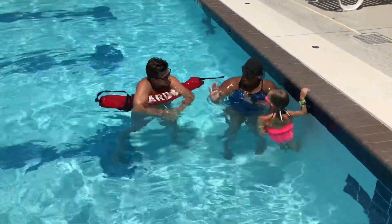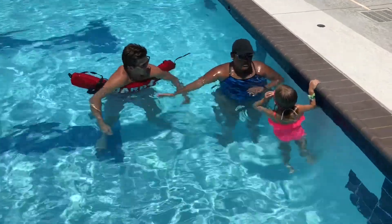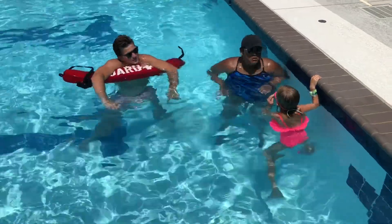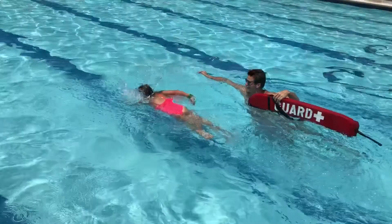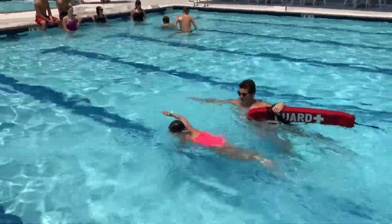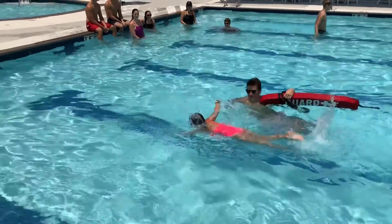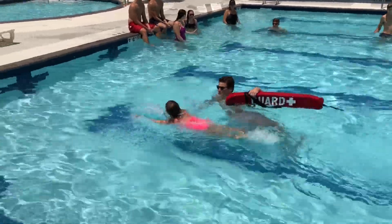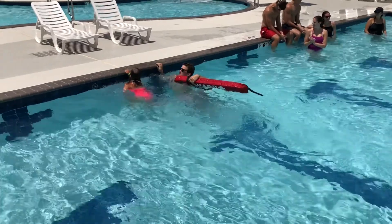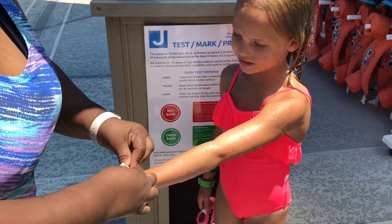Mabel's going to swim the whole length of this pool, which will qualify her for a green band. The tester will follow her down with a tube. Ready? Go. [Mabel swims the length.] Good job. High five.